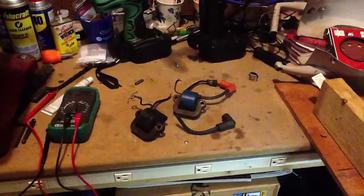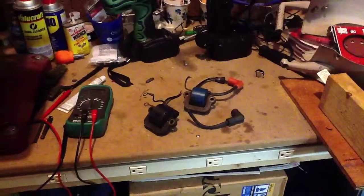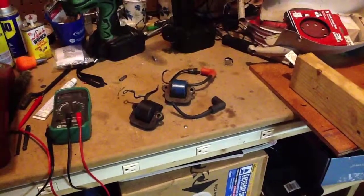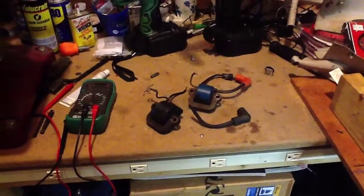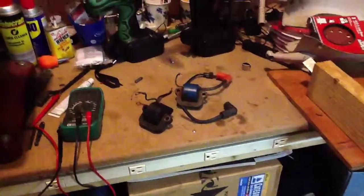I tried resetting the gaps in the points, and it tried to start a couple times. As we did a little more investigating, we found that we were only getting spark to the top cylinder. I flipped the coils around and it seemed to be about the same. So I did a little more reading on how to test these coils, what to check for, and really narrowed it down to these coils.